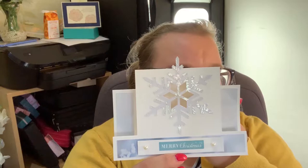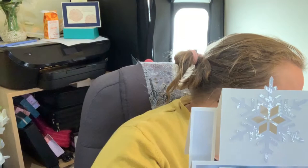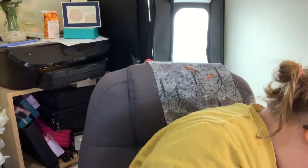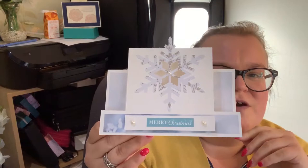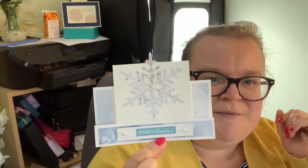So I've cut this one out of — oh gosh I can't remember what this paper's called. Something Frost. I want to say First Frost but I don't think that's what it is. It feels like Frost DSP and the matching cardstock, so it's kind of a bit tone on tone. And I love the snowflake — yes, I have cut a snowflake out of a snowflake paper. I couldn't resist.